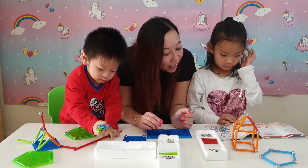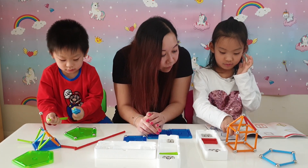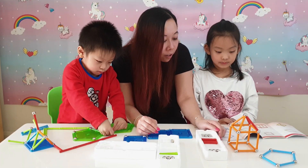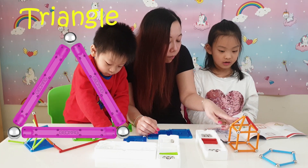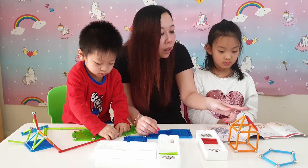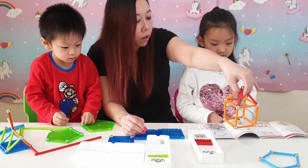Wow Becky, what shape have you got there? I made it into a house. Yes, it does look like a house! So what shapes have you used? You've got a square at the bottom, and then a triangle on top. So a square with a triangle on top turns into a pyramid. This is very strong, can you feel that?